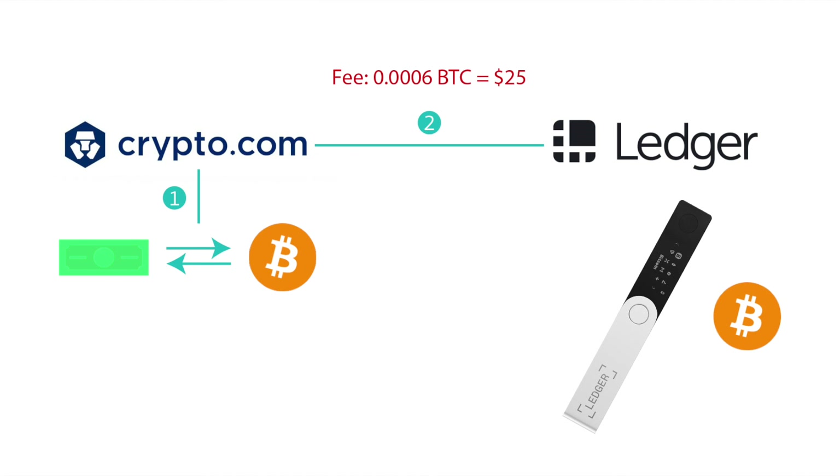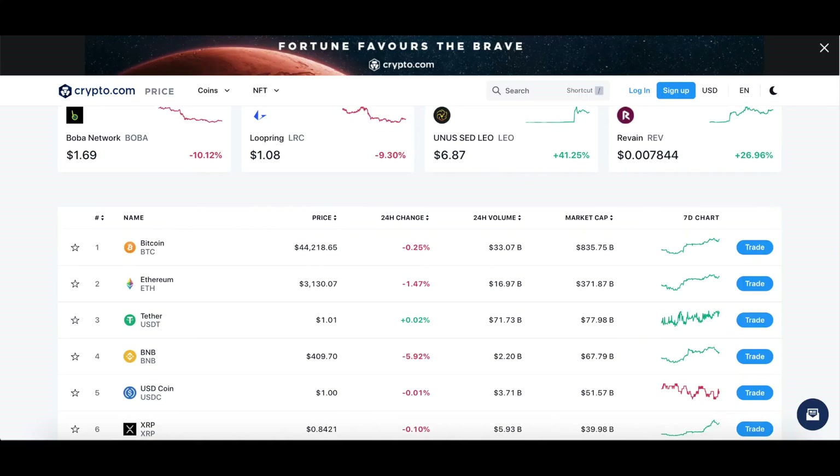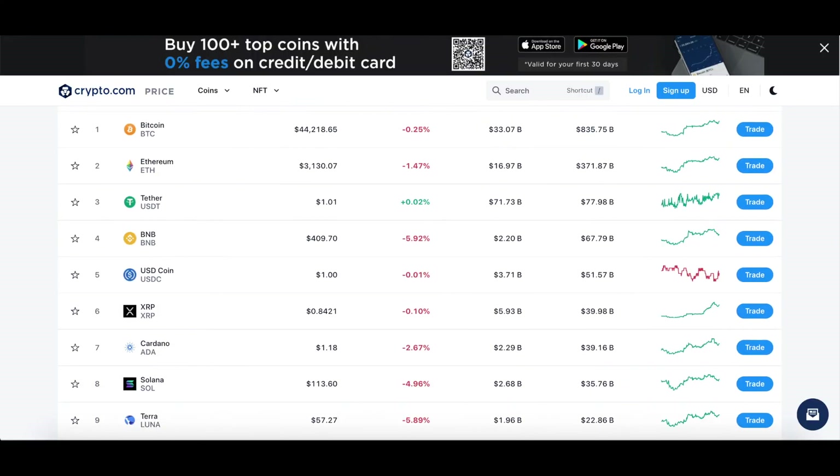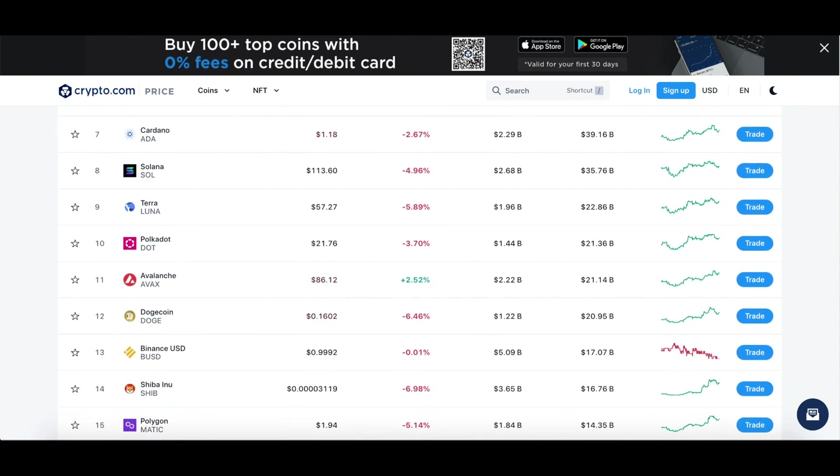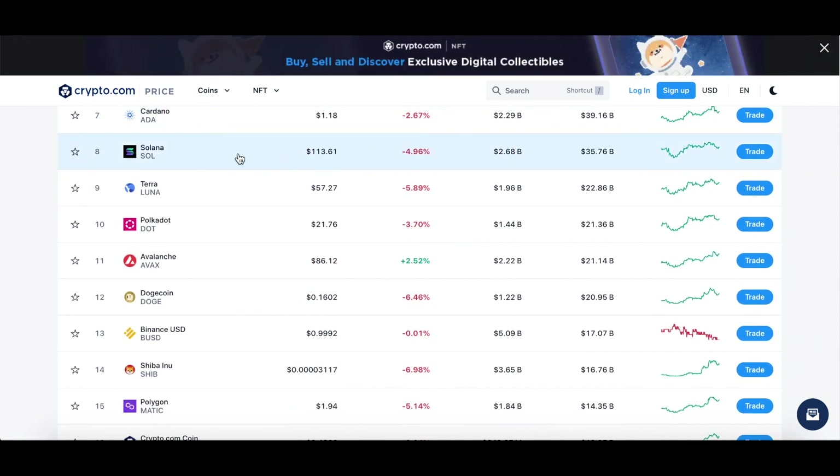If you're new to the crypto space, I highly recommend doing a little research about blockchain technology and checking out some of the other cryptocurrencies out there. There are a lot of different cryptos that are faster, more efficient, and cheaper than bitcoin.